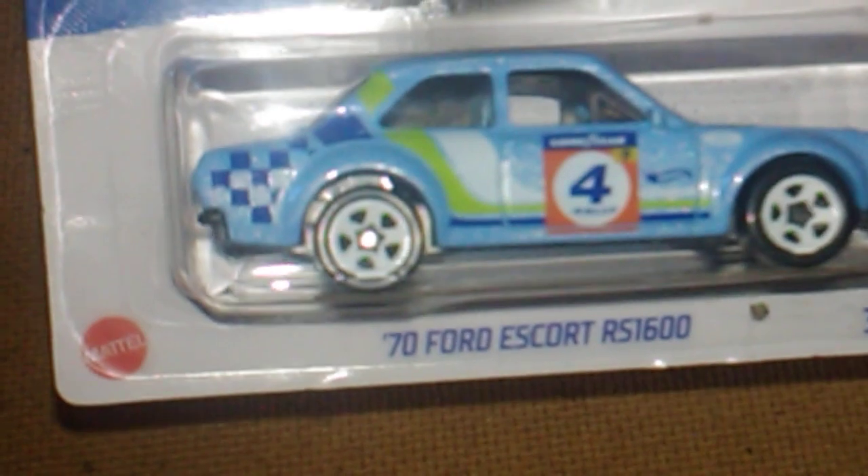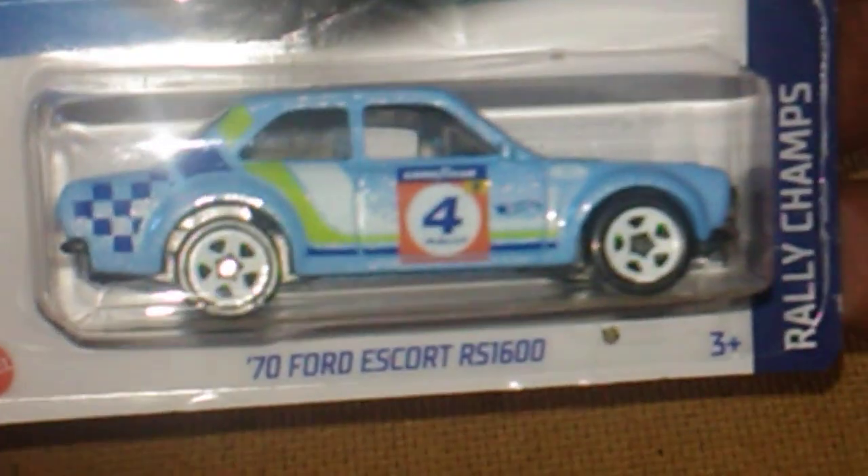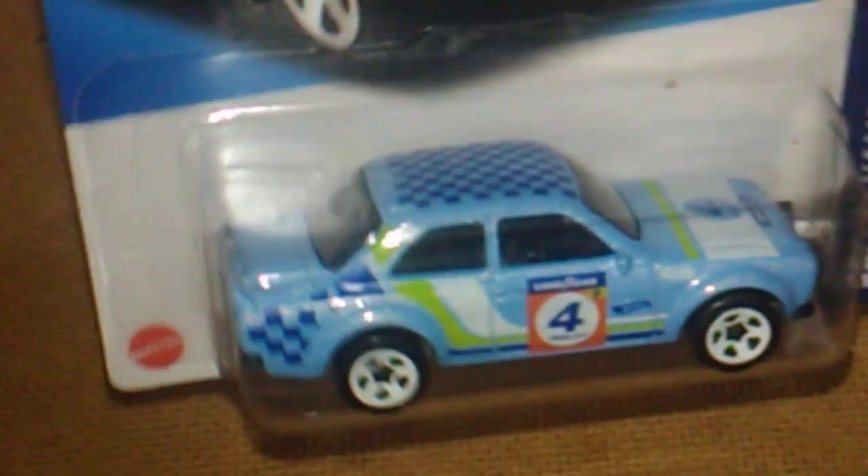We're going to try to get through it all. Up first we have a Ford Escort - a 1970 model Ford Escort RS 1600. Awesome, love it, very nice - didn't have that one either. Thank you Jason, that's definitely an add to my collection, definitely going into the collection for sure.